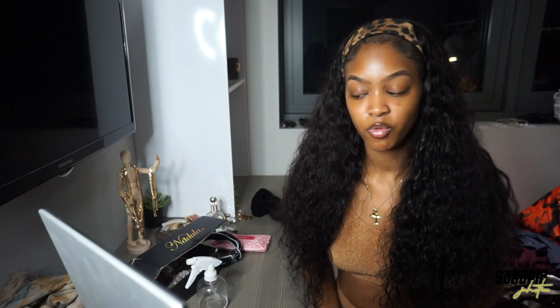Hi friends, welcome and welcome back to my channel. My name is Tekayla — if you're new, hi! If you're not new, how are you doing, how have you been? So today we have...